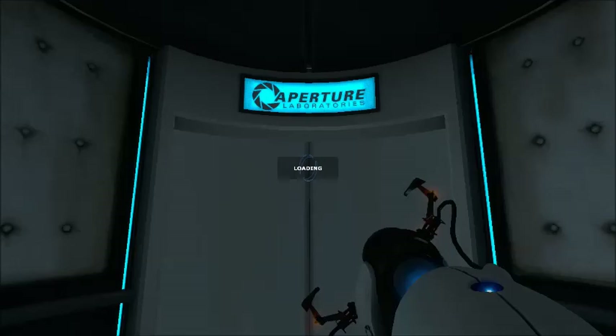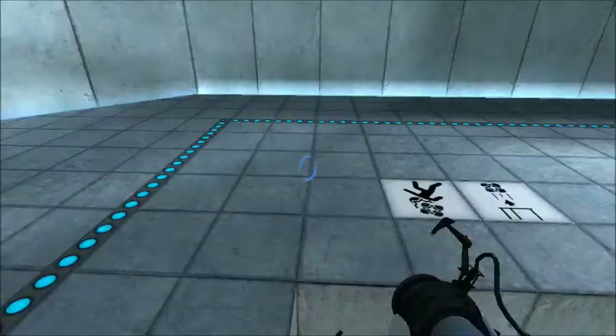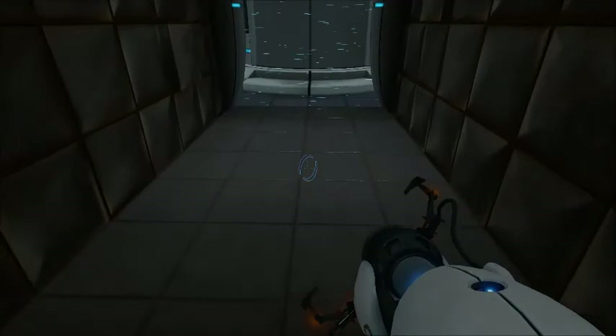Welcome to Test Chamber 4. You're doing quite well. Once again, excellent work. As part of a required test protocol, we will not monitor the next test chamber. You will be entirely on your own. Good luck.